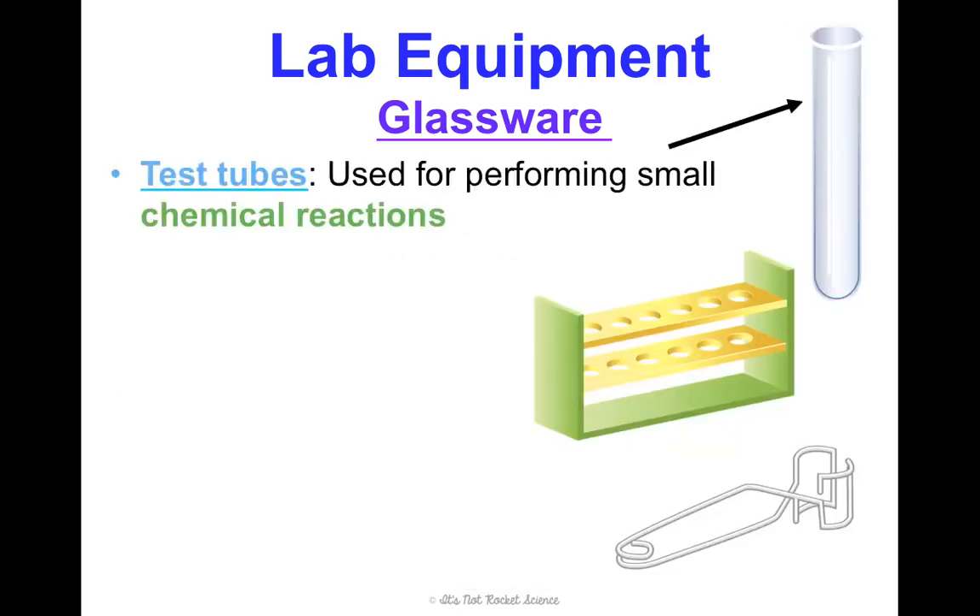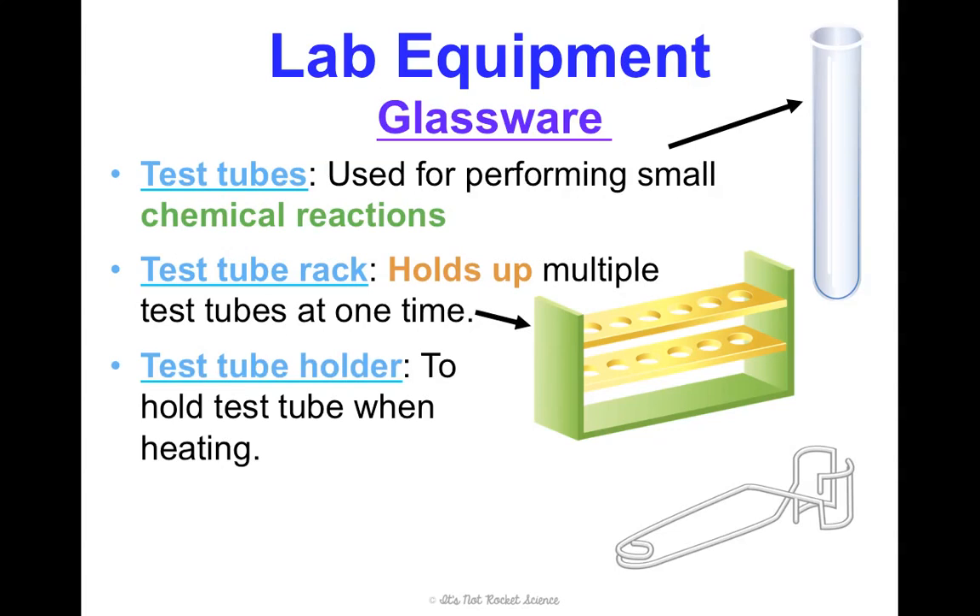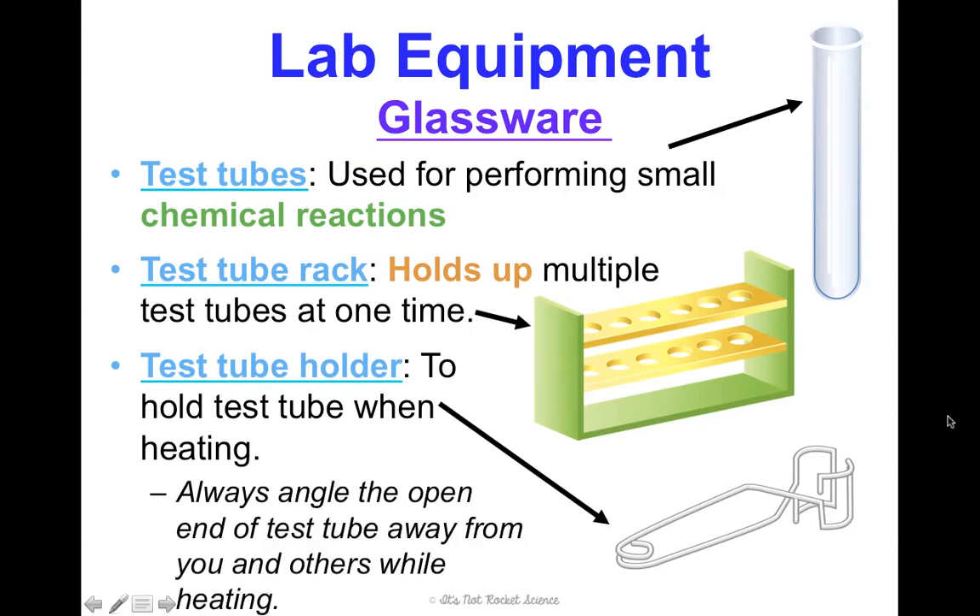Test tubes are used for smaller chemical reactions. You hold them in a rack to keep them upright. If you need to transfer a hot test tube or hold it over a flame, use a test tube holder. When heating, make sure the mouth of the test tube is tilted away from you and your group members, because steam and heat will come out of it. Even though you'll be wearing safety goggles, we still don't want you inhaling all of that, so always tilt it away.